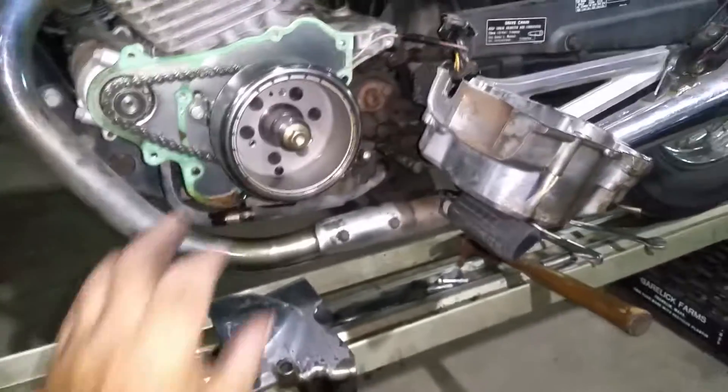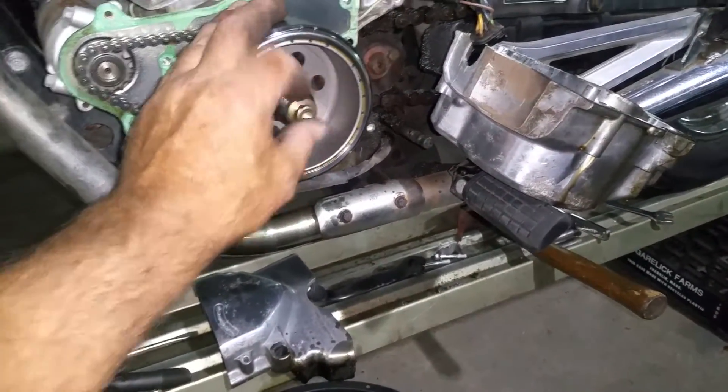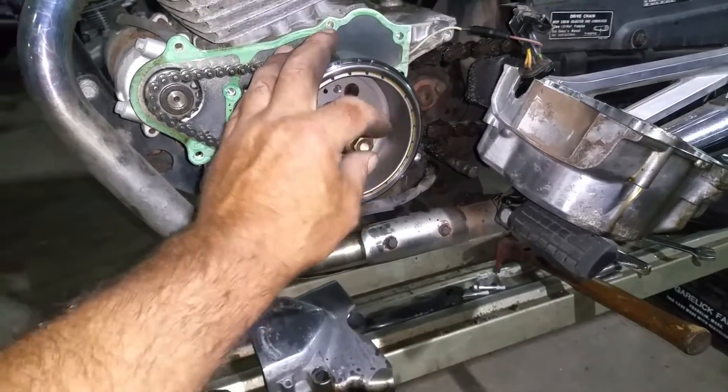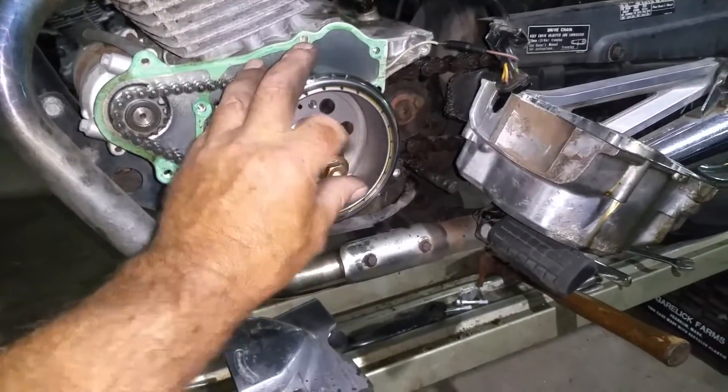First thing you've got to do is obviously pull that cover off, but to get the actual rotor off, we've got to take this particular bolt right here. It actually came off really easy — I put a wrench on it, gave it a whack with a hammer, and the thing came right off, because I didn't have any air or a gun over here to do it. I was actually surprised at how easy it came off and loosened up.